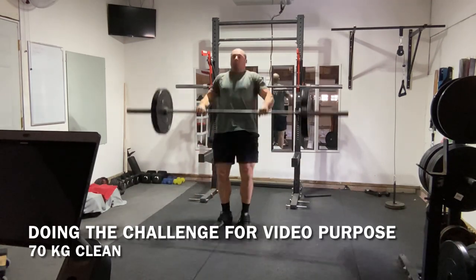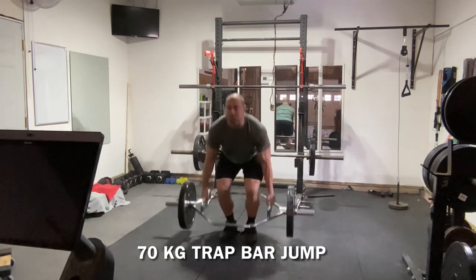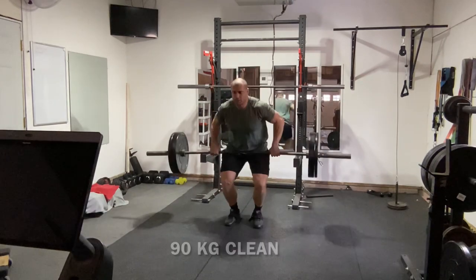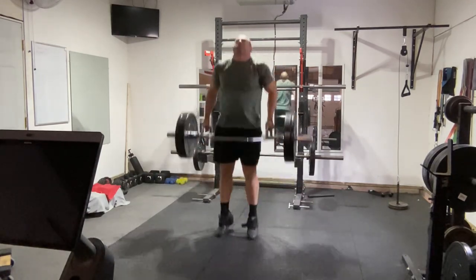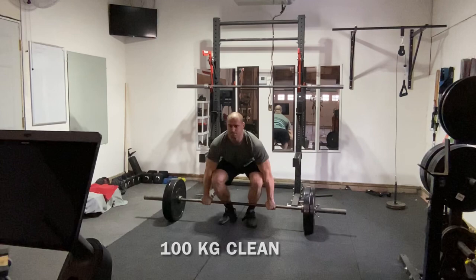Question number one: why would I use the exact same loads for both exercises? I can clean way more weight than I can jump with. As a side note, you aren't actually jumping when you clean — even though your feet come off the ground, that happens as you try to drop or pull yourself under the bar, and you're actually unloaded at that moment. Given that I can clean more than I can jump with, why use the exact same loads? They don't represent a relative intensity that is equal for both exercises.